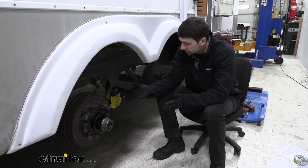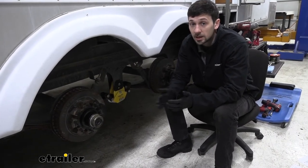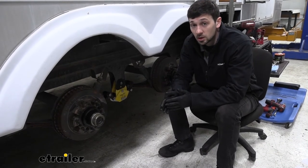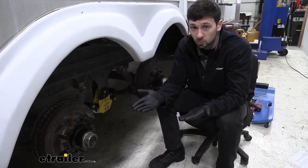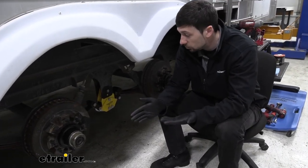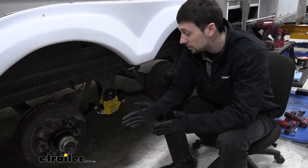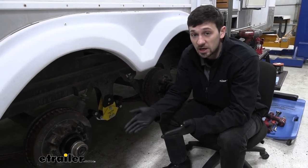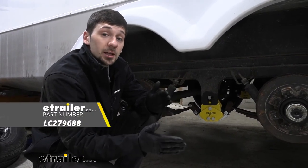In regards to installation, our equalizers are definitely something you can do yourself — it's not going to be real hard. However, it is going to take some time, so you do need to allot yourself an adequate amount of time to complete the installation. We're not going to need any special tools; the only thing you might not have is a torque wrench, which you can pick up at a local hardware store or auto parts store — usually they let you rent it for free. You're probably going to need some jack stands as well as a jack, but aside from that, common hand tools are going to allow you to install this equalizer by yourself at home in your driveway. And that's going to do it for our Equiflex cushioned equalizers for tandem and triple axle trailers.